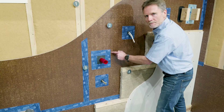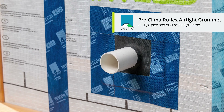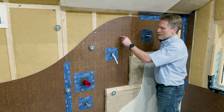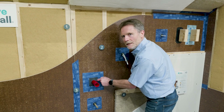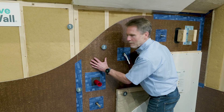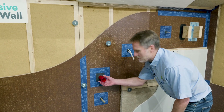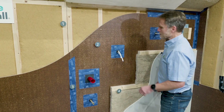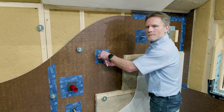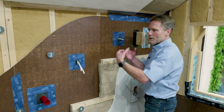These are EPDM grommets, again sealed with the Tescon Varna tape. These are used to make service penetrations through the vapour barrier board airtight. It's a section of EPDM bonded to an airtightness tape and stuck back to the board. They come in a range of different sizes for small pipes or thicker pipes, even bigger ducting. You can get grommets for single cables, two cables, or even grommets for lots of cables all coming through in the one place.